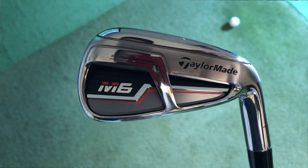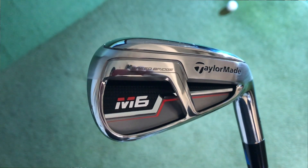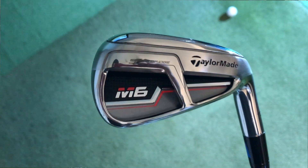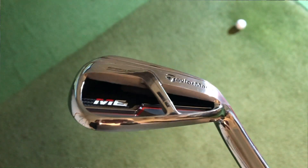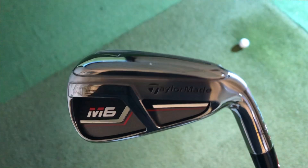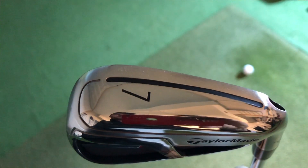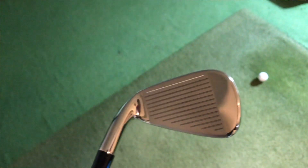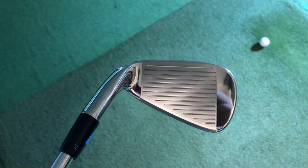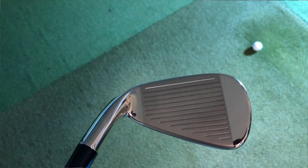Right then guys, so we've got the TaylorMade M6 iron. We have got new speed bridge technology, so we can see a really big undercut — nice thin face, very forgiving. Got a re-engineered speed slot in the bottom, again just from 7 iron up; the 8, 9, and wedge don't have that. For this year though, we're not seeing any slots in the face, so they feel that the face can be thin enough that we don't need that extra help from there.